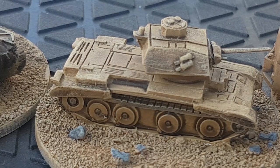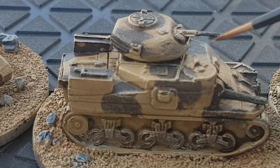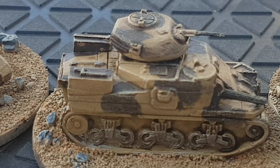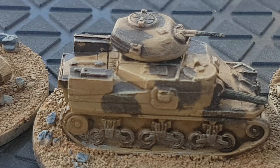Here's an A13 and a Grant, with a wee bit of camouflage. Painting these up, I sprayed with Zandri Dust spray, threw the shade on, dry brushed with Zandri Dust, dry brushed with a lighter desert color, and put a bit of browns on for the tracks.